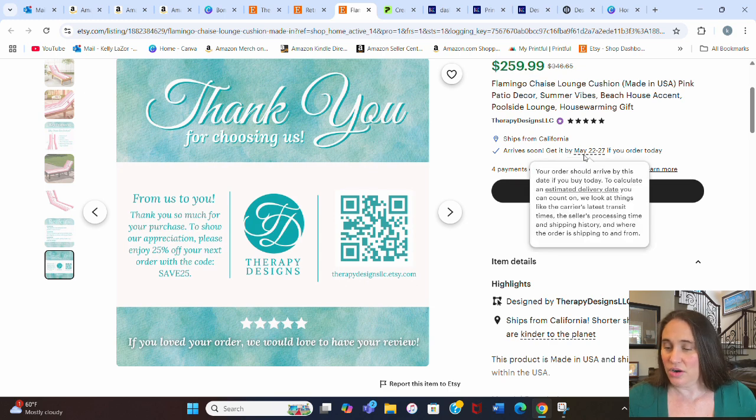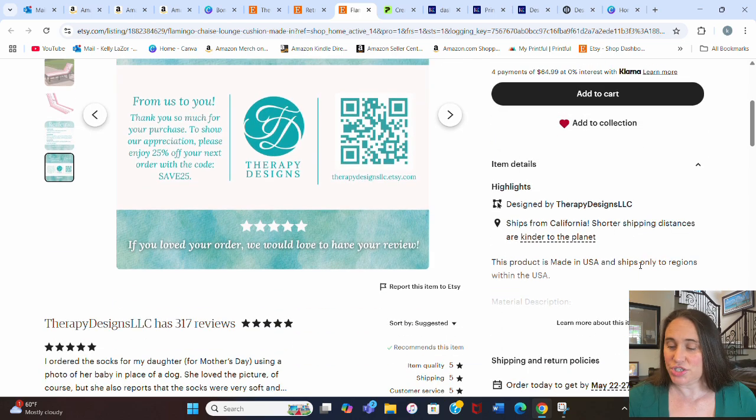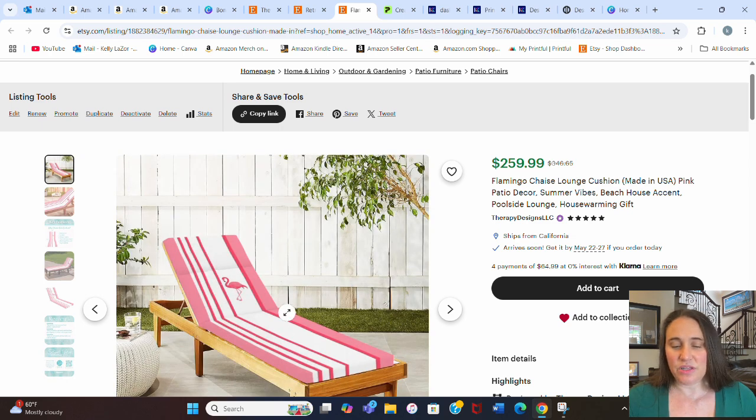It ships from California and could arrive May 22nd through the 27th, which is less than 10 days from today, the 13th — so it's relatively quick. It only ships to regions within the United States. Now I'm going to show you how we could design for this. The specific design I showed was made custom for that listing, so I'll demonstrate a different version using a seamless pattern, which would be super fast and easy. There are lots of ways to get seamless patterns: Canva, Creative Fabrica, or Playground using AI-generated seamless patterns. I'm going to jump over to Playground.